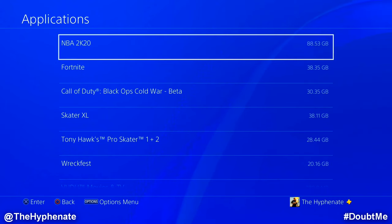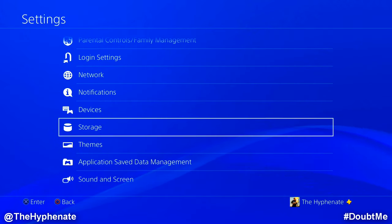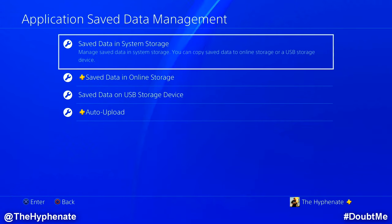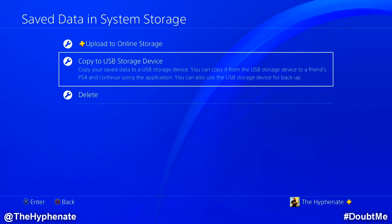If you want to pick up where you left off in your game, you're going to need to copy your game saved data onto an external device like a USB flash drive. You cannot copy it to the external hard drive that we just transferred the game to. If you don't have a USB flash drive, you can also copy your game saved data to your PlayStation Plus online storage. Connect a USB flash drive to your PS4's USB port, then go to Application Saved Data Management and click on Saved Data in System Storage. You'll see two options: upload to online storage via PS Plus, or copy to USB storage device. Note that you cannot copy game saved data to the extended hard drive.